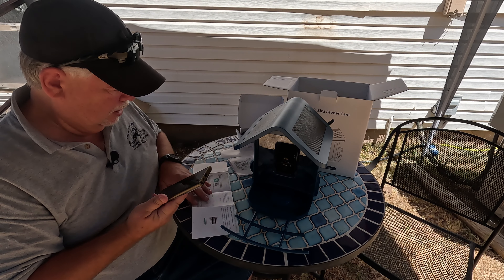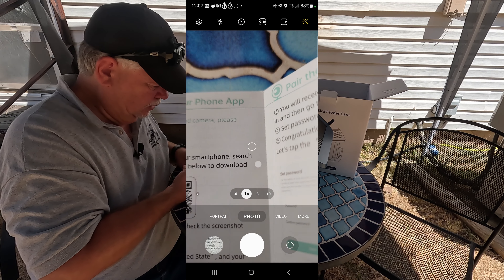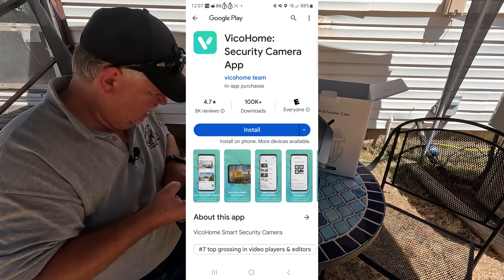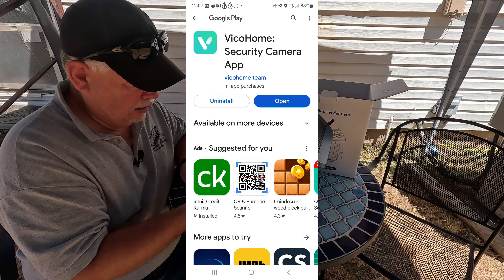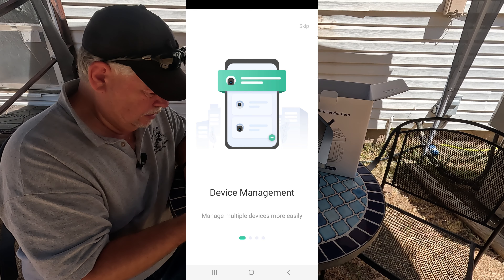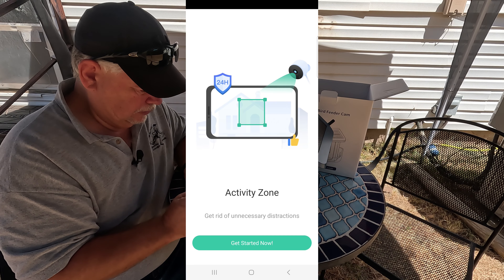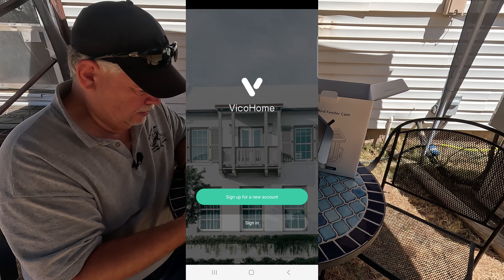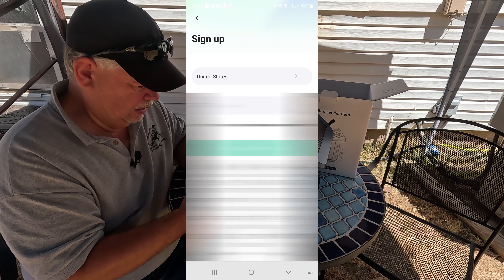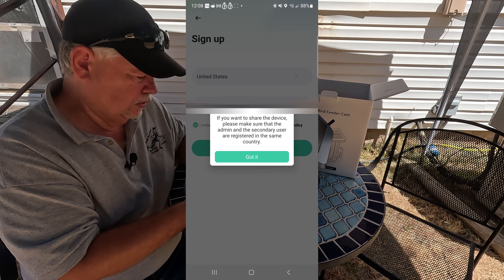Let's go through these steps. You want to get your phone — this has a QR code you can scan. Open your camera, scan the QR code, then install the app. Hit open, hit agree and continue. Device management lets you manage multiple devices more easily — scroll left and hit get started now. Sign up for a new account, select your country — for me that's the United States — put your email address in, and click I understand and agree.